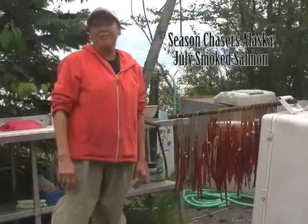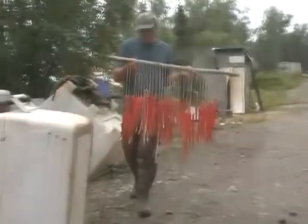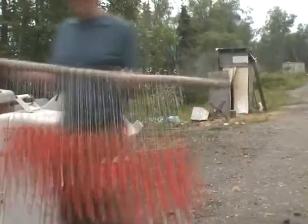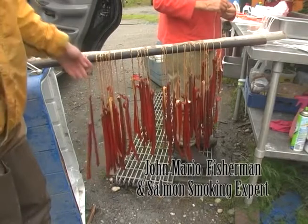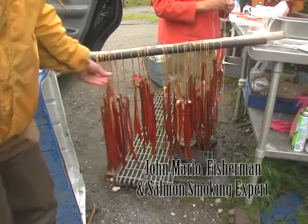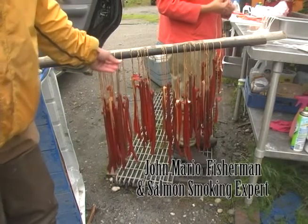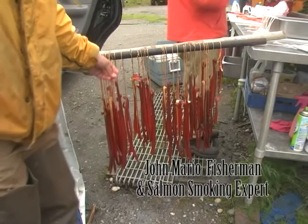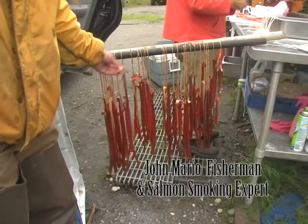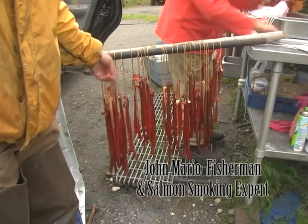We're making Alaska smoked silver salmon today, fresh caught from the rivers. We're going to show you how to turn this into that. These are silver salmon — they've been cleaned, filleted, and stripped into quarter-inch to half-inch strips, then smoked with either wood from the beach or alder wood for seven to ten days. They're dehydrated, but they still have the good fish oil, the omega-3 fish oils.